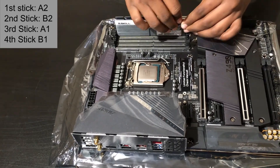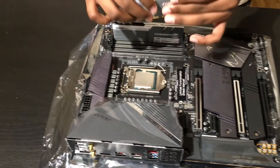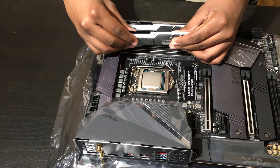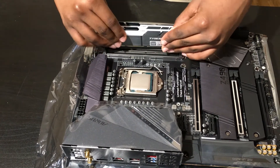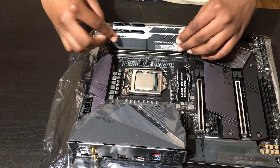Not using the right configuration will lead to your motherboard showing you a RAM error on boot-up. There is a little notch on the RAM stick that will fit into place with a piece of plastic on the slot. This will help you know how to install the RAM properly. Push down onto the stick to snap it into place.